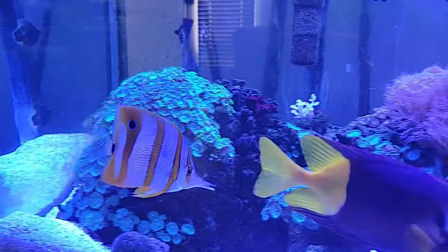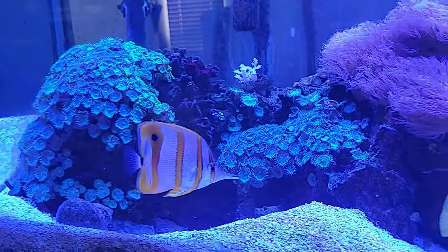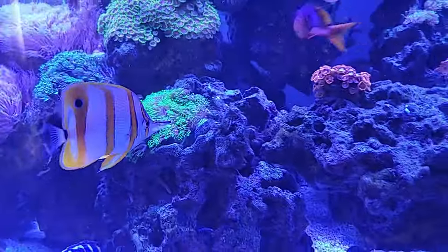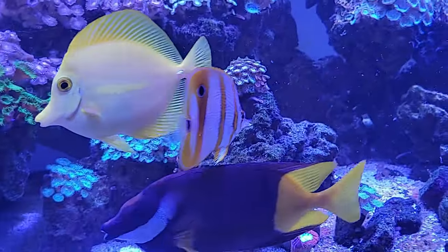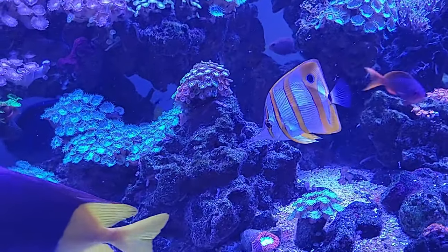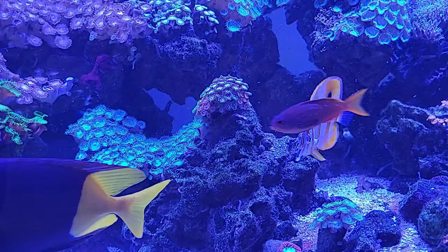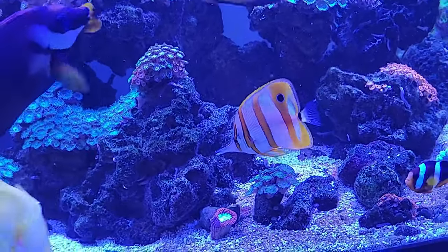The copperband butterfly fish is a beautiful fish, and I know they always say only experts can take care of them. But this is my fourth attempt and I was successful. You know the saying: if you don't succeed, try try try again — never give up. That's a wrap on how to take care of the copperband butterfly fish. Hope you guys are having a fantastic week. See you next time, bye!